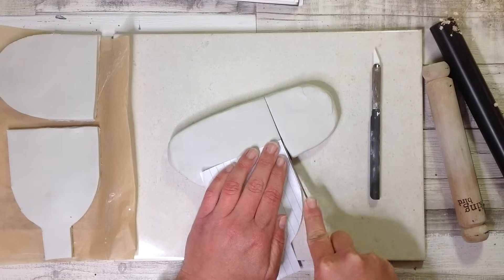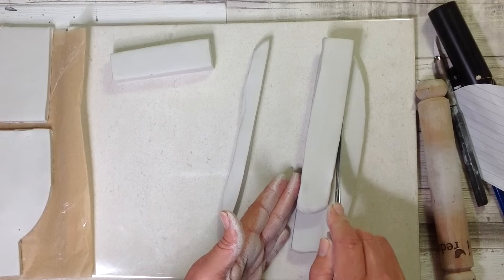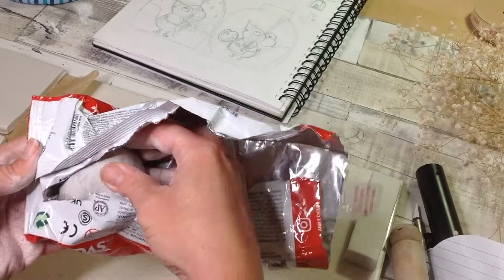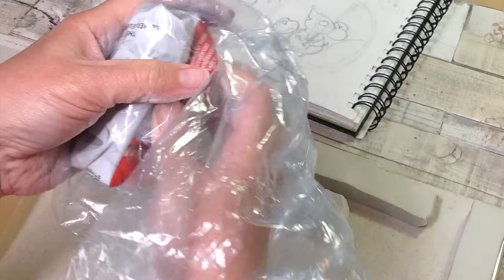All we need is about an inch thickness to go all the way around the whole perimeter of the vase, to be cut into three sections like you saw there. Any leftover clay, make sure you wrap that up so we can use it for a later project.